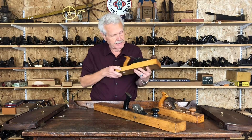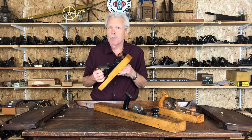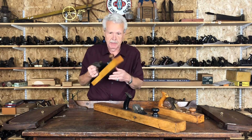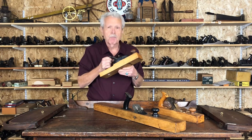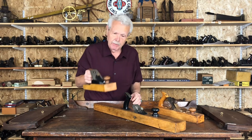As you can see, it's in really nice condition. The wood's got most of its original finish on it — it's not all beat up the way a lot of transitionals tend to be. So this is generally more rare, more collectible, and more valuable than an equivalent Stanley number 37.